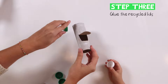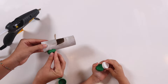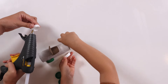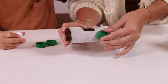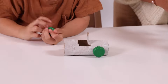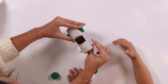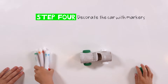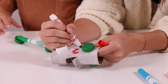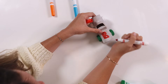Step three: use a recycled piece and cut the wheels. Step four: use colored markers, paint a number and a letter, and a flip. Now you have a car.